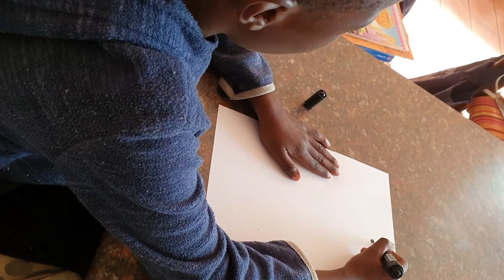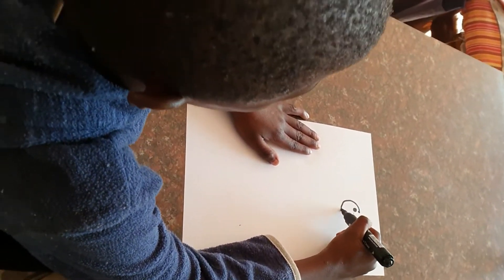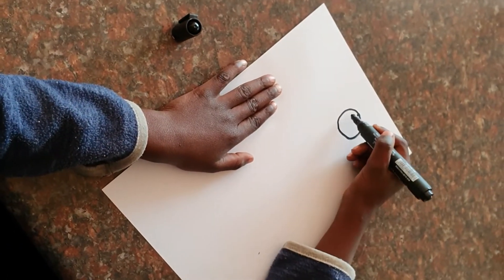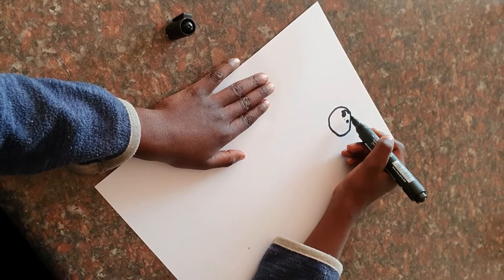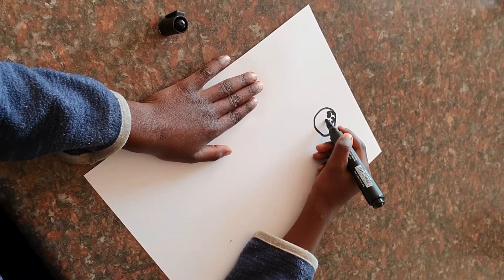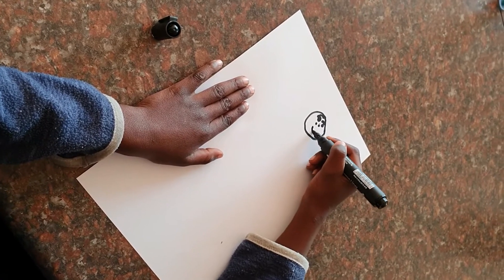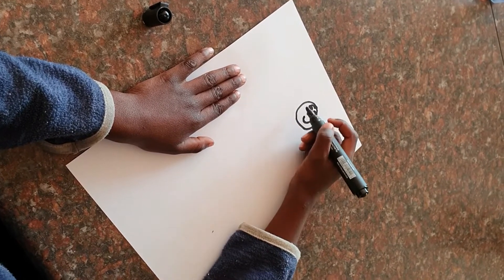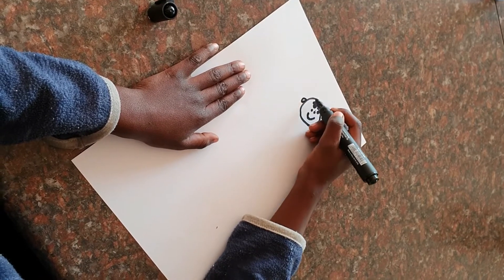What are you drawing, Mtoor? I'm drawing myself. Which part of yourself is that? My eyes. My eyebrows. My nose. And my mouth. There we go. And my ears. Cool. And my hair.